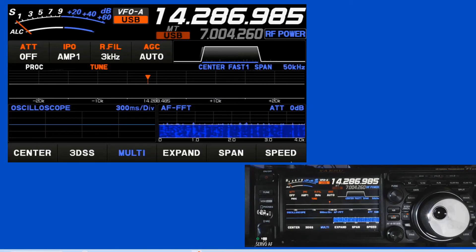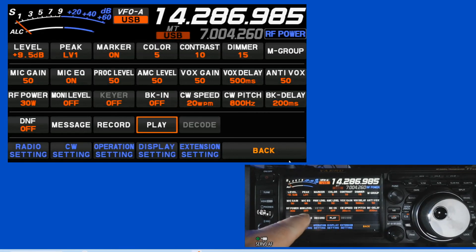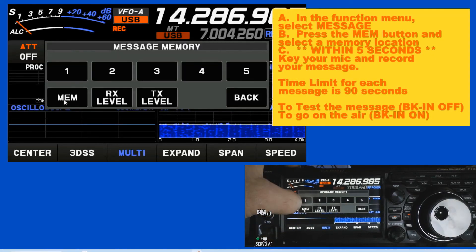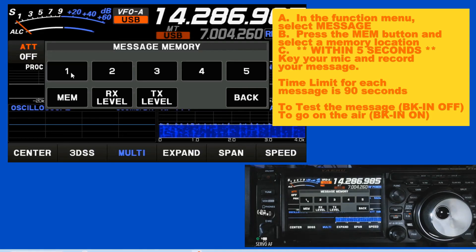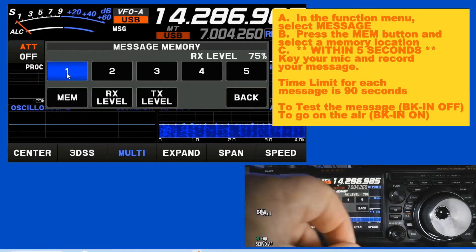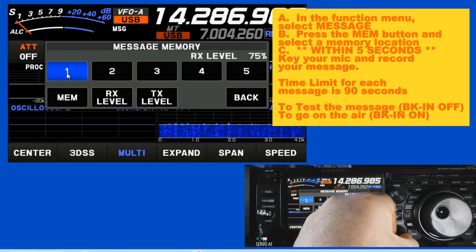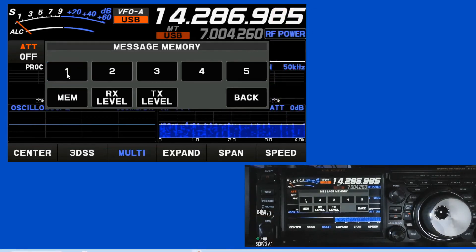I'm going to go back on the dummy load. We're going to go to our function and press on message. Press memory, select a place, and start recording. I recorded a CQ call: 'CQ CQ CQ CQ CQ CQ. November Delta 3 November, ND3N. November Delta 3 November, calling CQ and standing by.' Now I can press the one button and it plays back that recorded CQ message automatically.